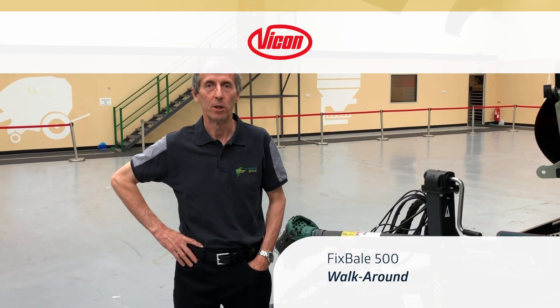Hi, I'm Tim Baker, Product Manager for the Vernon Group Ravenna, and today I'm going to talk to you about the new Vicon Fixed Bale 500 Heavy Duty Fixed Chamber Baler.